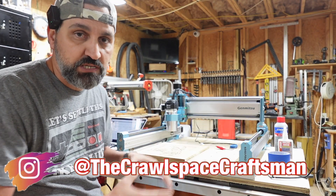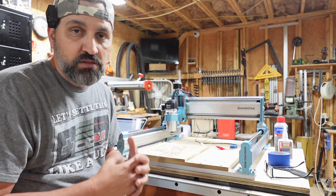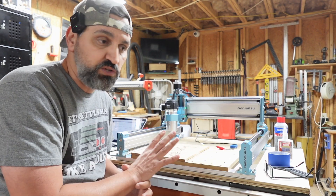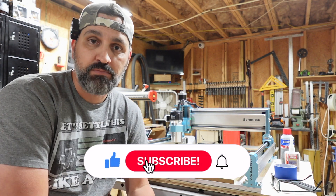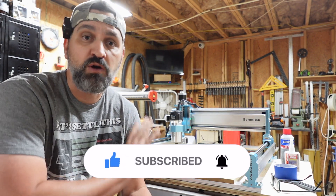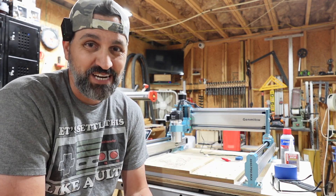I hope this video helped you out if you're in the decision-making process of which CNC machine to get. I do have a lot of other videos coming up — in fact, we have another machine we're going to be reviewing in the next two to three weeks, so stay tuned for that. If you are not yet subscribed, go down below and subscribe to the channel. Hit that bell button so you get notified of all my newest videos. Until the next video, make sure you all do one thing — stay awesome. We'll see you in the next one. Bye.